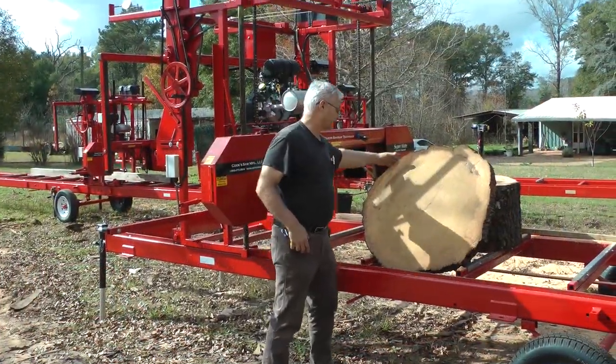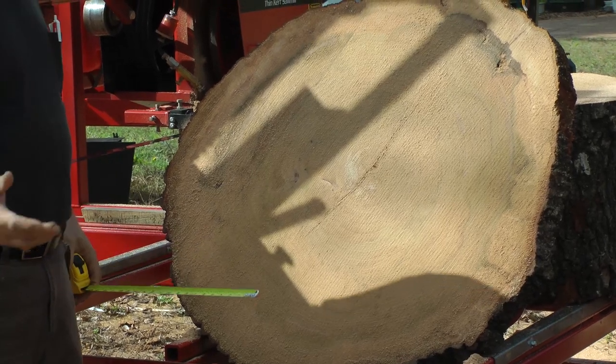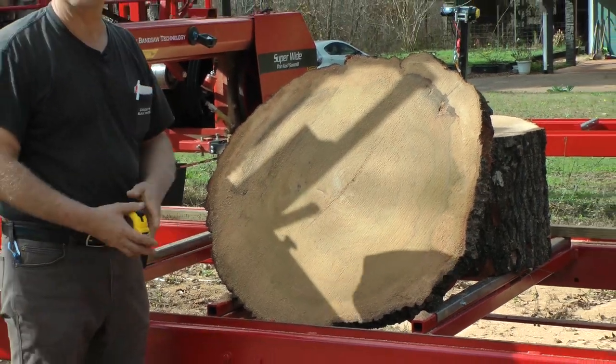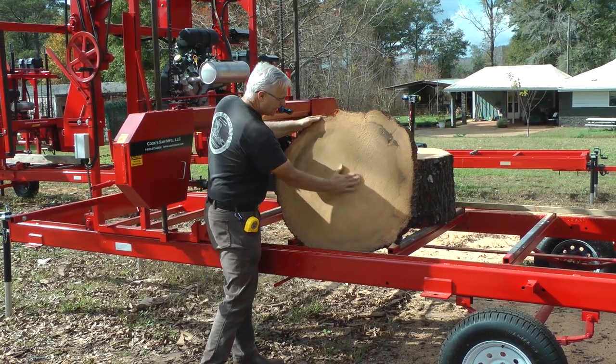So this is just the top piece of what we just cut. It's a nice, smooth cut. You have good blades and a good machine, you can cut some nice stuff. This piece is about 36 inches there. This is ob-shaped, but man, that is nice to just grab a mill and have a piece of log up there and cut that off.